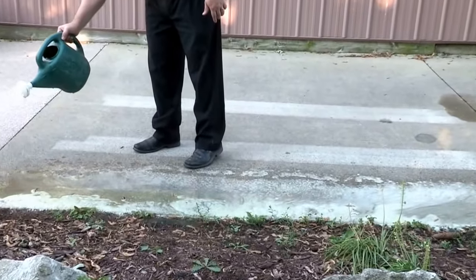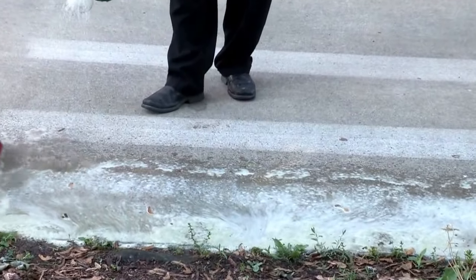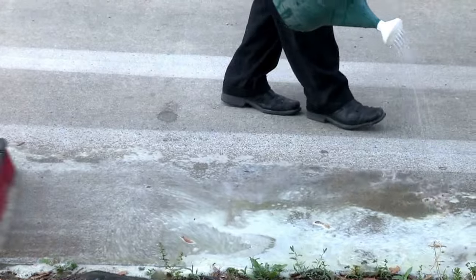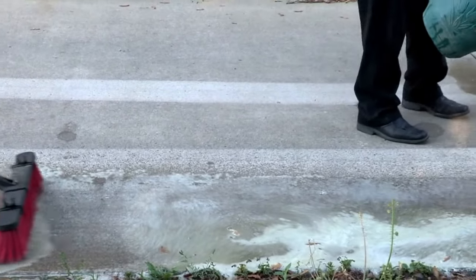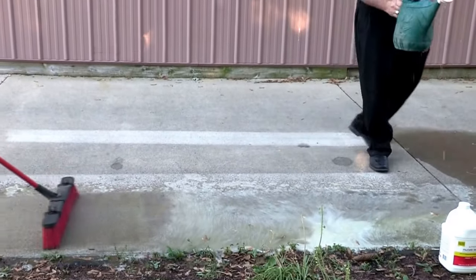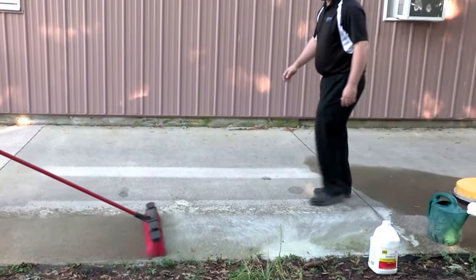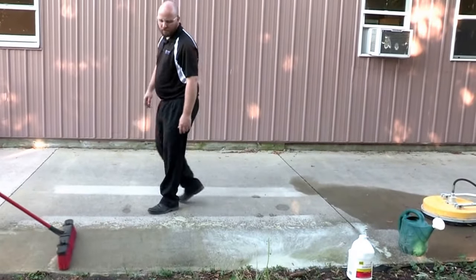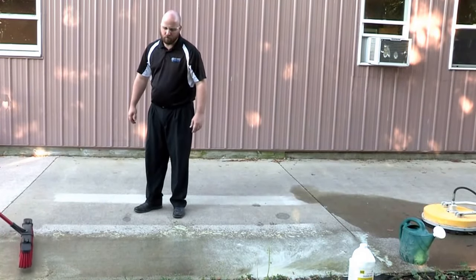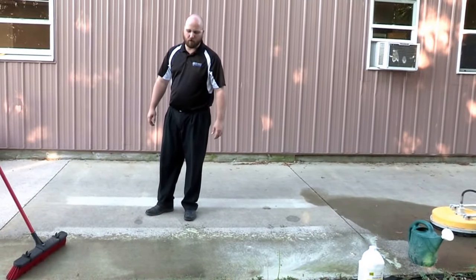Once you have the acid spread out and it's bubbling real nice, go ahead and take a broom and brush it in. Let the acid soak for about ten minutes or until you start seeing it dry up. And then rinse with a pressure washer.